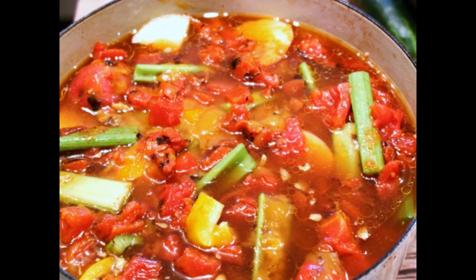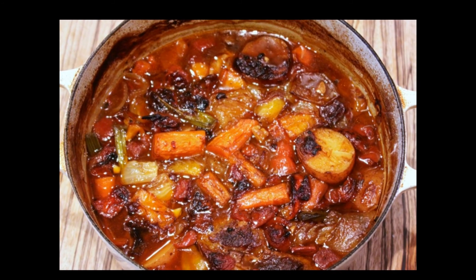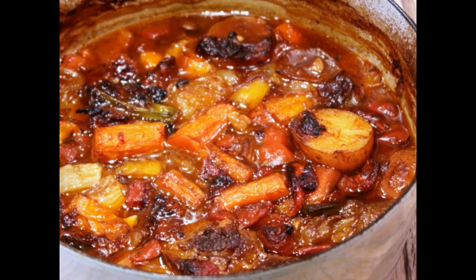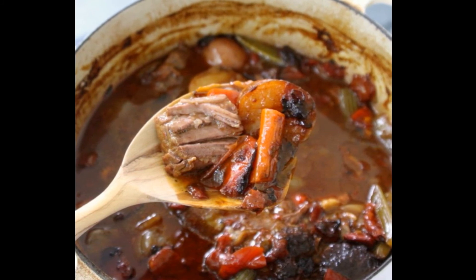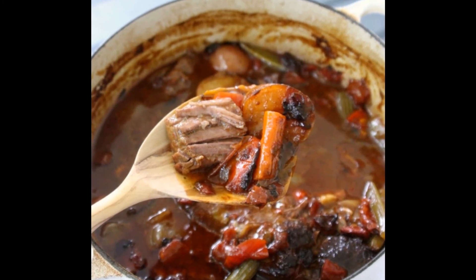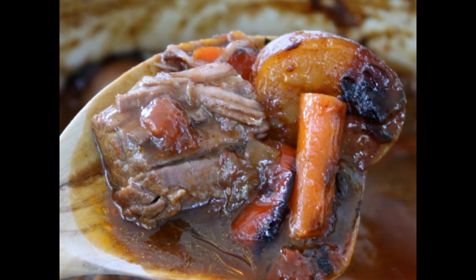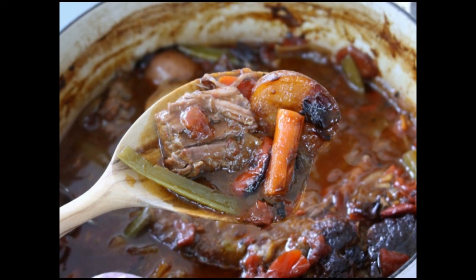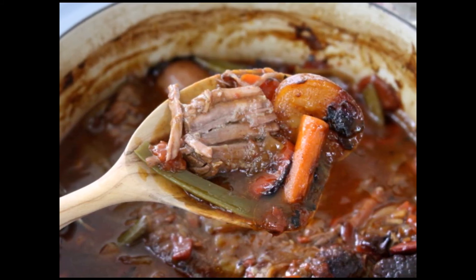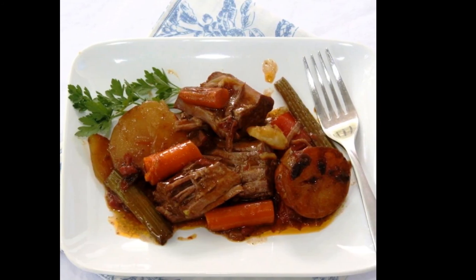Throw everything uncovered in the oven at 350 degrees. I'm going to set the timer for four hours and go take care of whatever else. I usually turn my meat after the first two hours. After four hours, a lot of the water will have evaporated and we're going to get this beautiful silky sauce that's condensed down — beautiful texture. The meat will be falling apart and the vegetables very, very tender. You can see here there's a slight char on the vegetables, and I just love that — a little bit of crunchy edge.